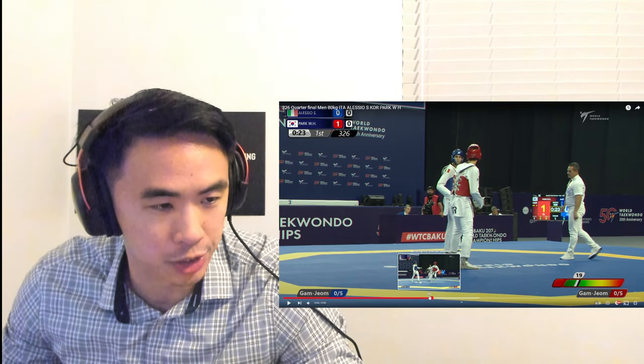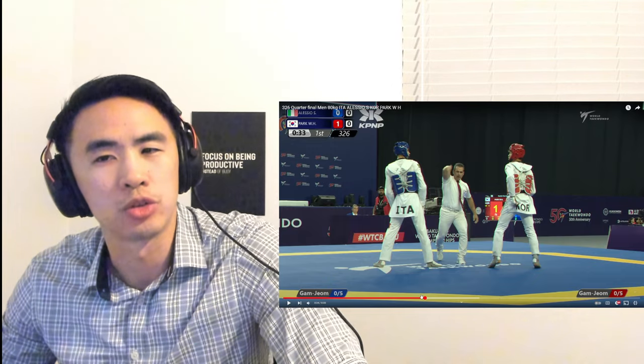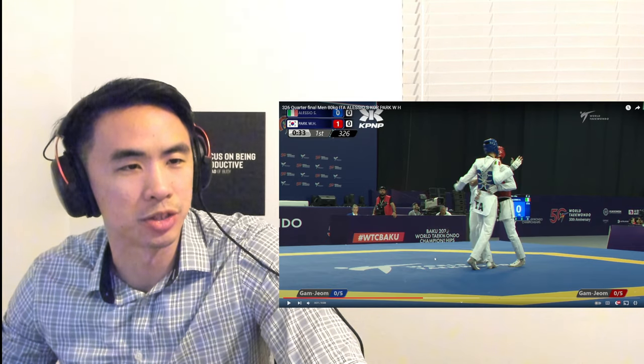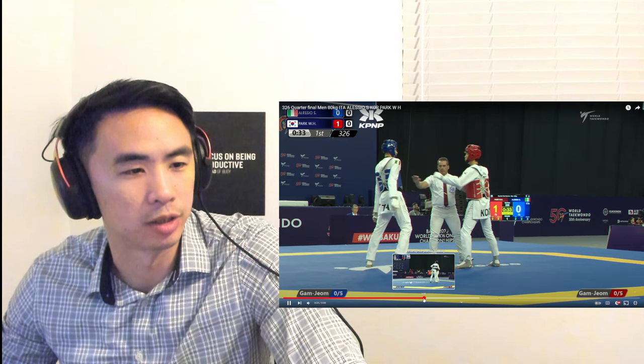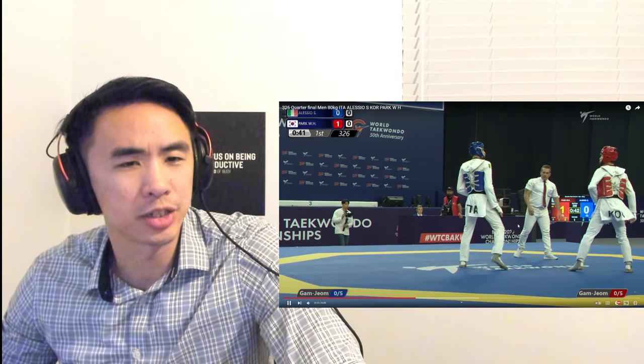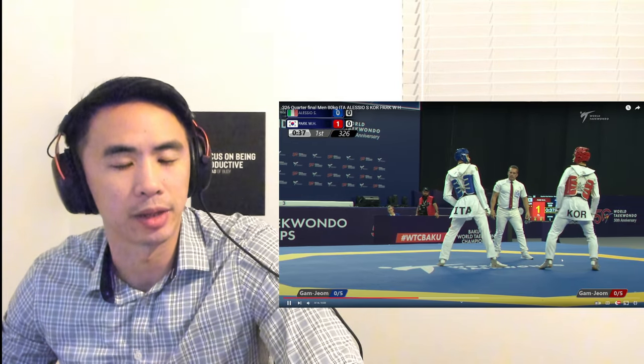For those of you watching and wondering — it seems like Correa is able to close the distance very well doing this front leg double. Why doesn't he just do this double all the time? Why doesn't he just close the distance right away? I'll tell you why.